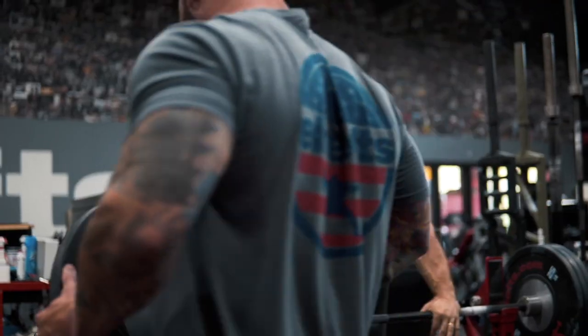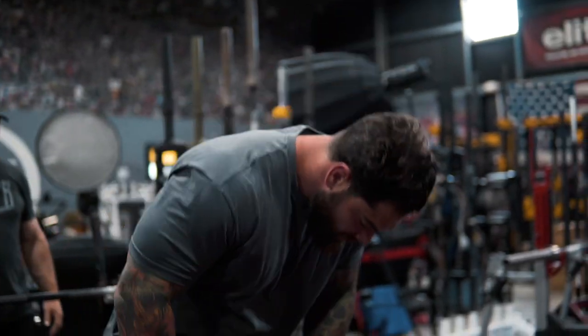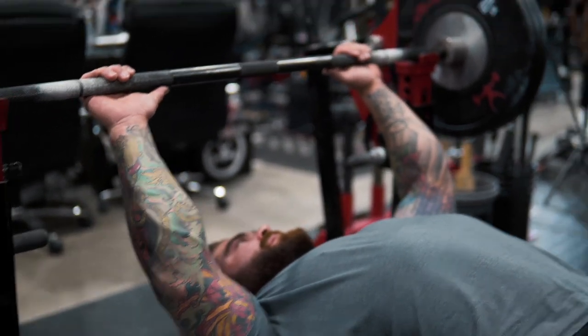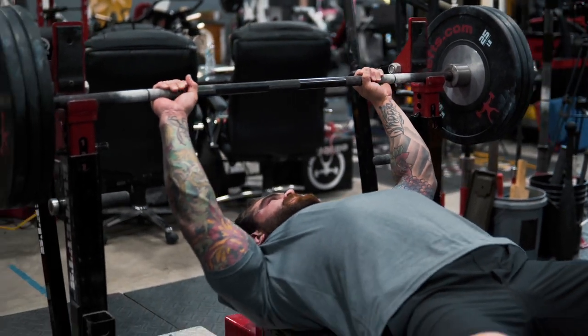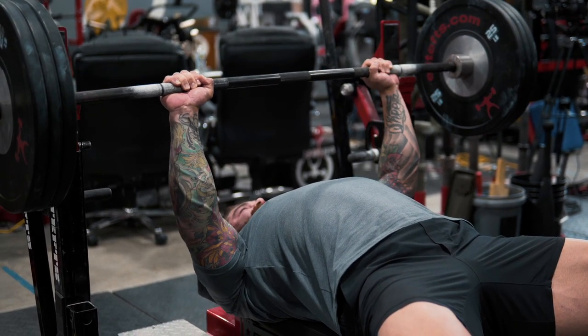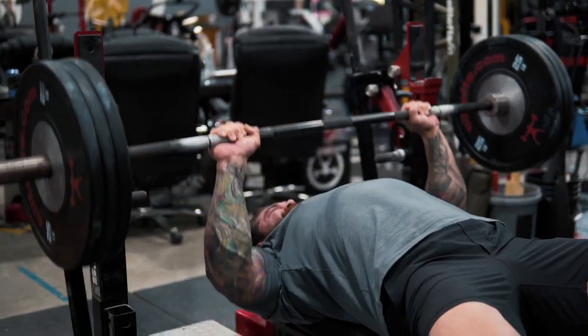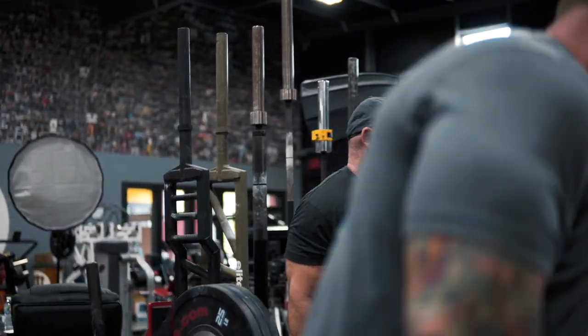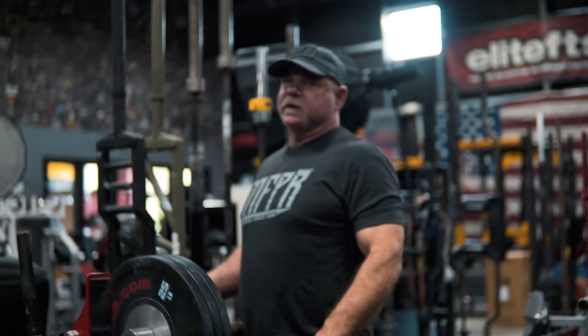We don't need a tendo unit or any measuring device — this is based on how you look and where you're applying the most force. So it's about 195. Feet tight, ribs up — there, good. Now go faster — you've got to be faster than that. I know you're faster than that. That feels weird — I'm not used to moving that fast. I want to see explosive reps: boom, boom, boom. The same thing happened with squats — I was too controlled.